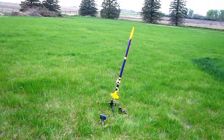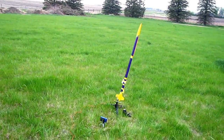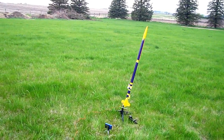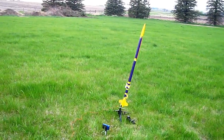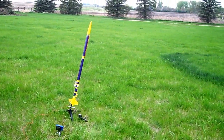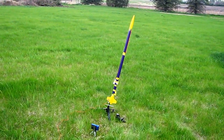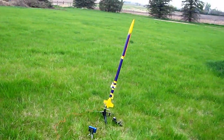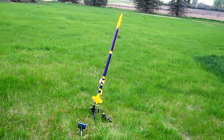Here we are at the Sibley International Space Port. We're getting ready to launch another test of the little video camera. Countdown: 10, 9, 8, 7, 6, 5, 4, 3, 2, 1 — fire!